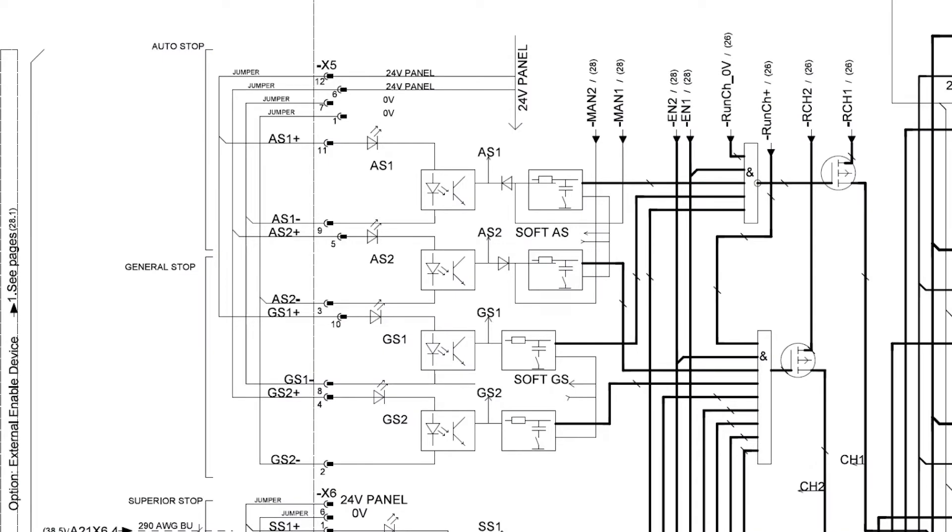Now that we are moving on to the circuit diagrams, you can take a detailed look into what position within the X5 connector is designated for each of the channels for general stop. The X5 connector in position 10 is the first positive chain for the general stop circuit, named GS1 positive. There is a 24 volt supply coming out of the panel board on connector X5 position 12, which is being pushed through the factory jumper to position 11 and 10.